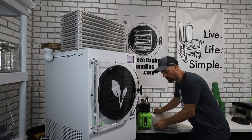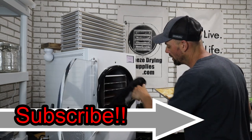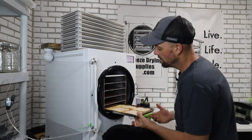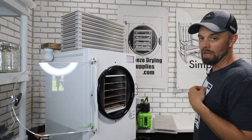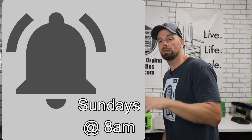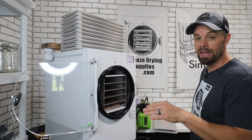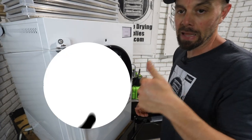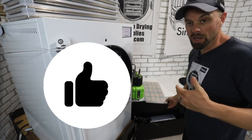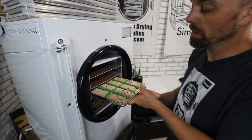This is the part where I ask you to subscribe to Live Life Simple — just click the logo at the bottom right of the video. Click the bell too, because it gives you notifications every time a new video comes out, which is Sundays at 8 a.m. If you find our videos helpful, click the like button — it lets YouTube know to push these videos to people who want to see freeze drying content.